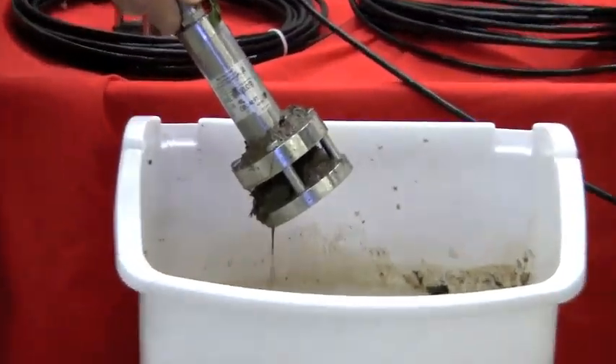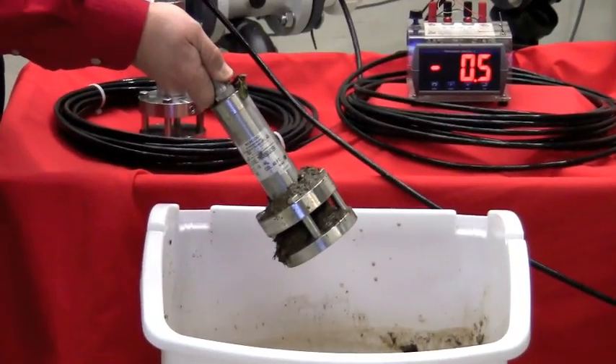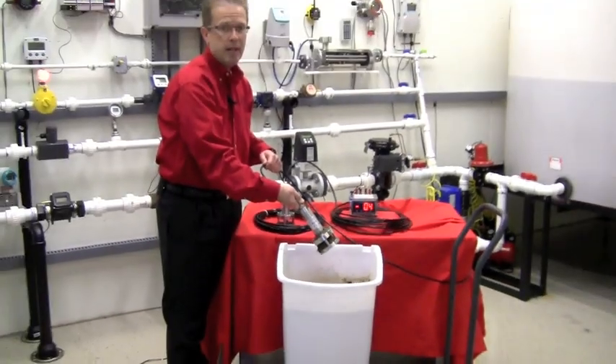Does this look familiar to you? This rugged unit is designed specifically for operation in waste water and slurry applications. It can be utilized in areas such as sludge pits, clarifiers, collection sumps, or even lime slurries.